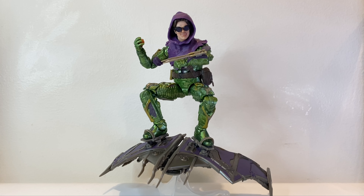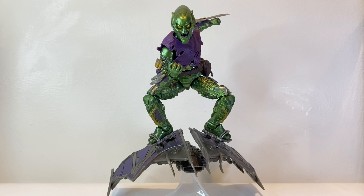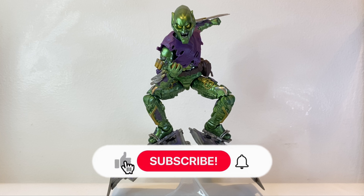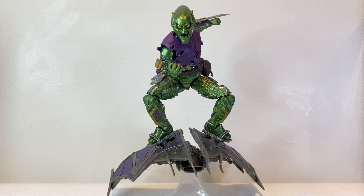So that's my review of the Marvel Legends Spider-Man: No Way Home's Green Goblin. I think this figure has a great amount of accessories, and the sculpt, paint apps, and articulation look fantastic — I love this figure. I got it from Collector's Quest Philippines, and there's a link in the description below. Thanks for watching — let me know what you think of this figure and review in the comments. This review concludes my Spider-Man: No Way Home figure reviews. If you liked this video, please hit that like button, subscribe, and hit the notification bell. You can also follow me on social media — links in the description below.